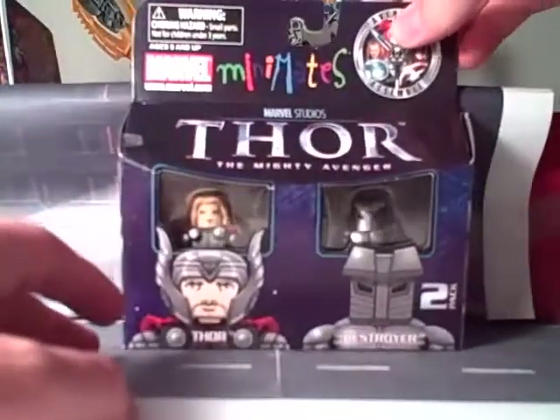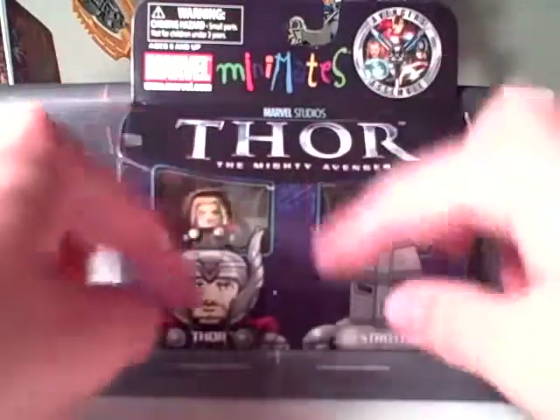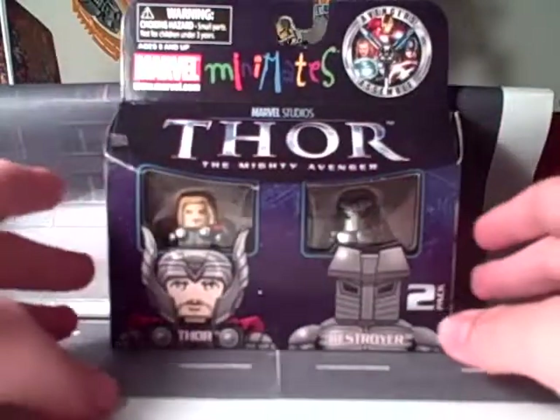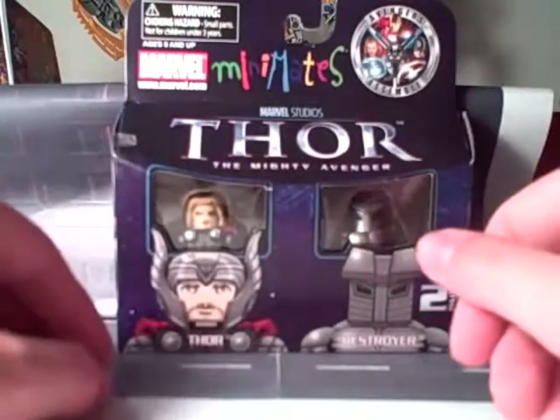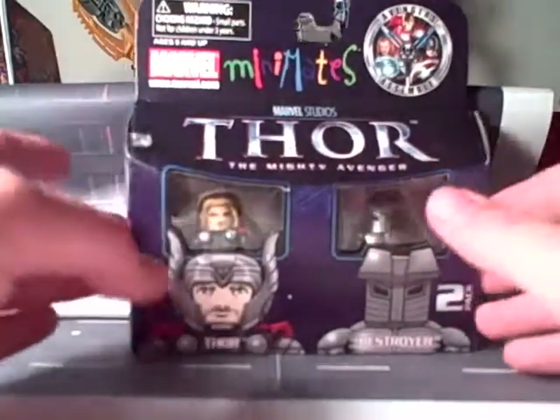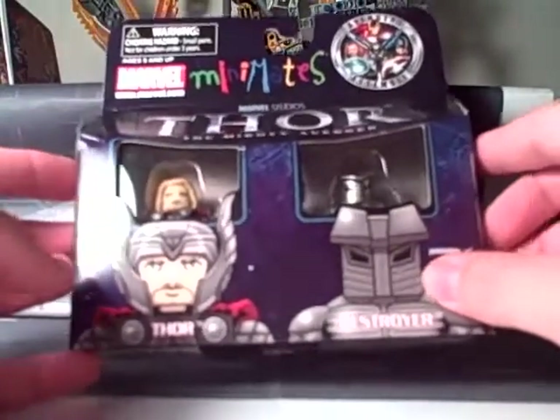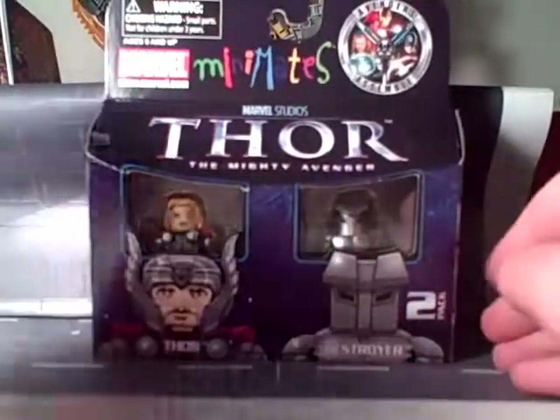As for the box itself, it has a nice blue and purple design that looks sort of like an astrological map — maybe constellations with stars and solar systems and what not. Anyway, that's the packaging.